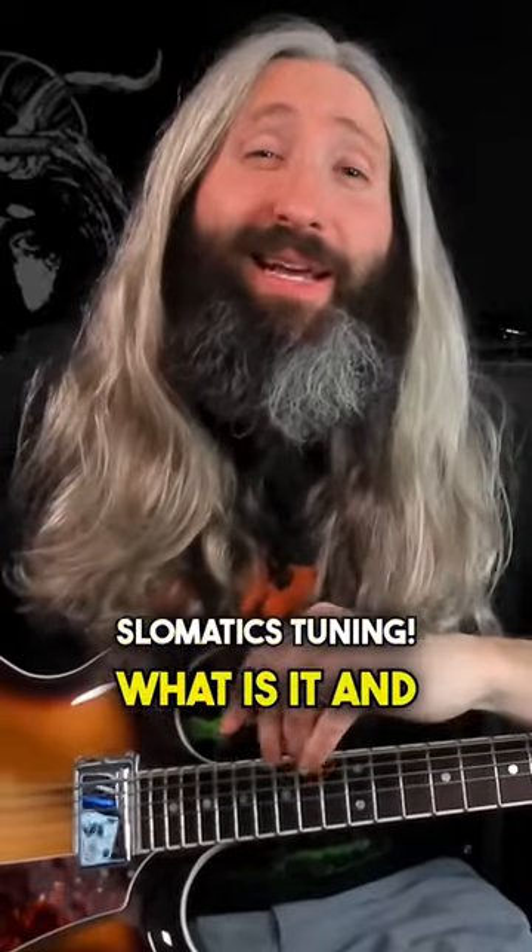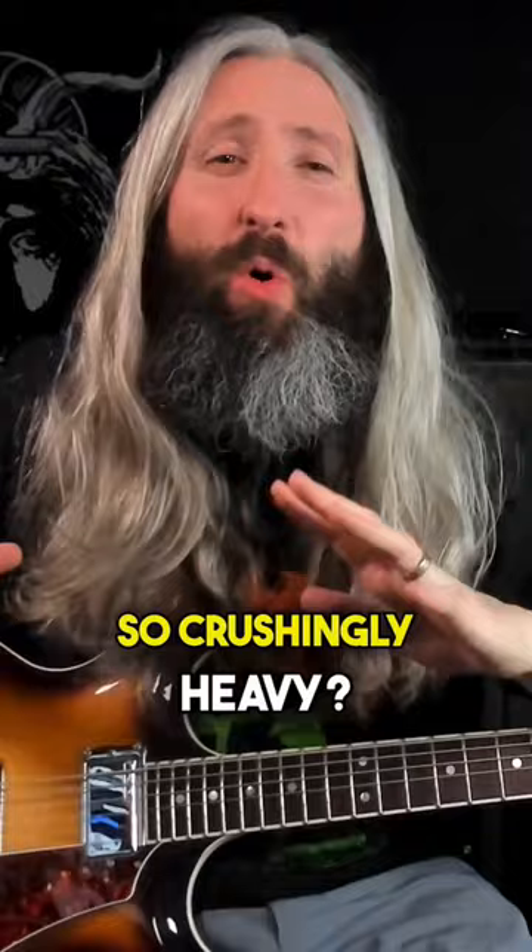Slowmatics tuning — what is it, and how is it possible that a band with no bass player sounds so crushingly heavy? I heard them describe it one time as Neil Young meets Neurosis.